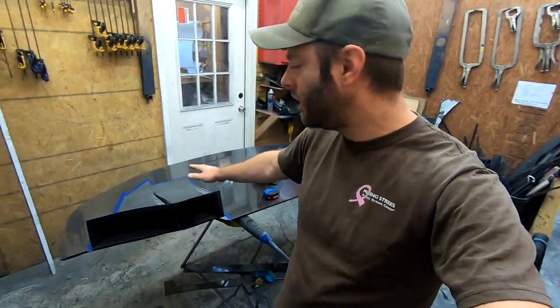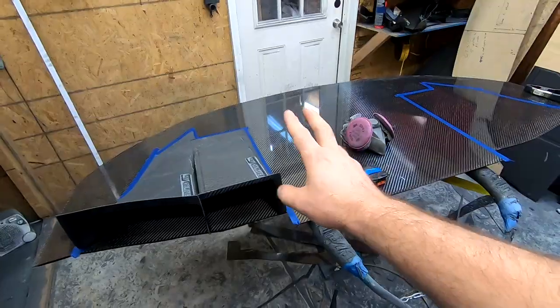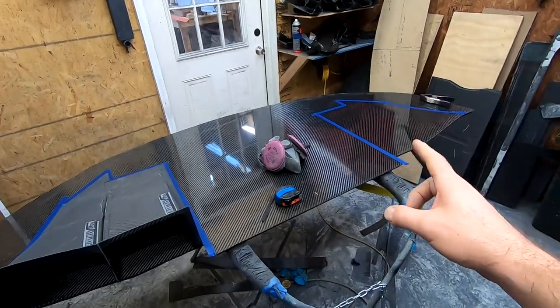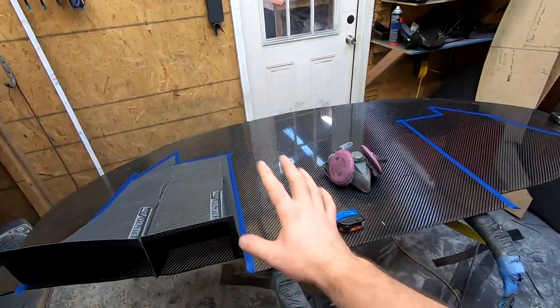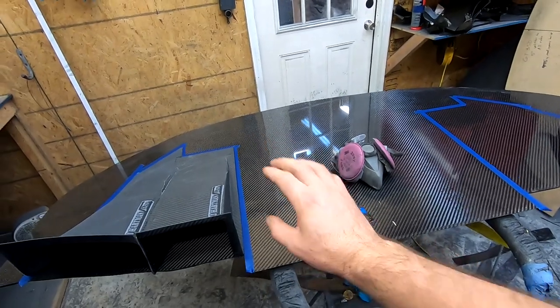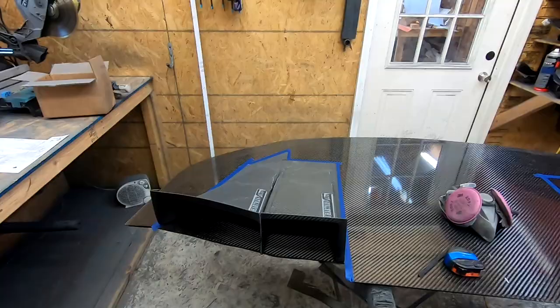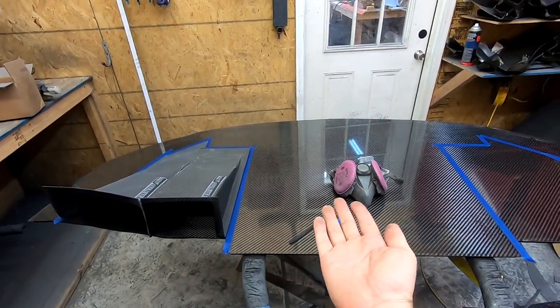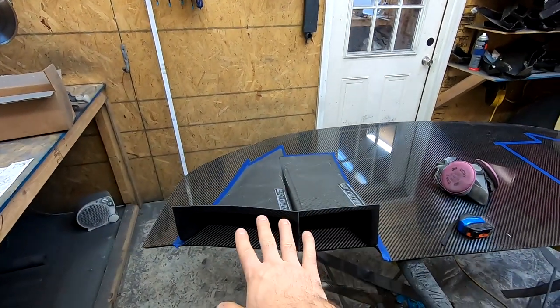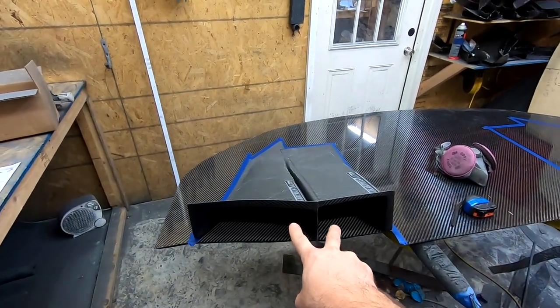We have our rough marks already done — this is a kit we make, so we know exactly where our tunnels go and can do it by measurements. If you were doing this on your own car, the steps are almost exactly the same whether you have a carbon fiber splitter, plywood, sheet plastic, or whatever material. In your situation you'd probably jack the car up, hold the splitter up to it, slide the tunnels in, see where they fit, and mark it out that way.